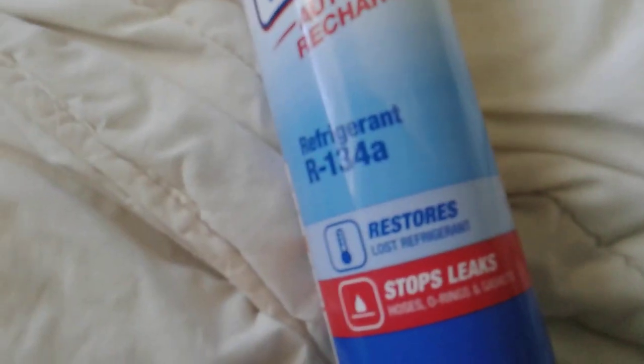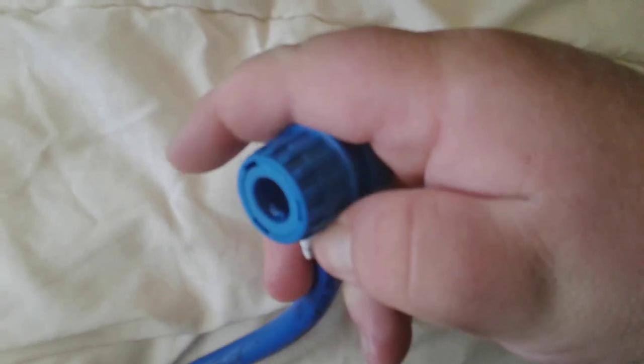Here's what it looks like. So you take this cap off — I don't want to do it in the house even though it's empty — you crack that and you hook this right here. It's just a quick connect and that goes into the low port.